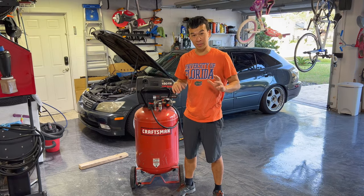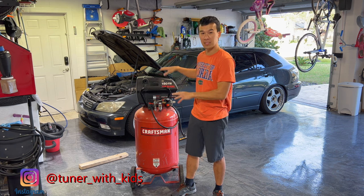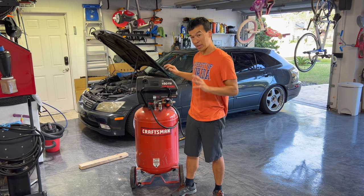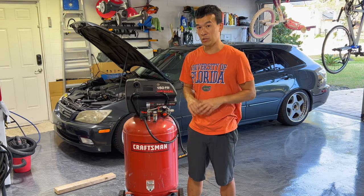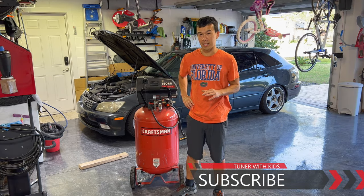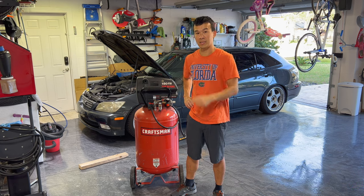Thanks for joining me on this quick upgrade video on my 30 gallon compressor. I've had this thing since 2003 and it's been a workhorse — I've had to fix the capacitors and a few other things to keep it running, but I love it for all my small projects. If you found this video useful give it a thumbs up, and if you haven't subscribed, go ahead and subscribe to follow all my different DIY projects. If I can do it, you guys can do it — that's why I make these videos.